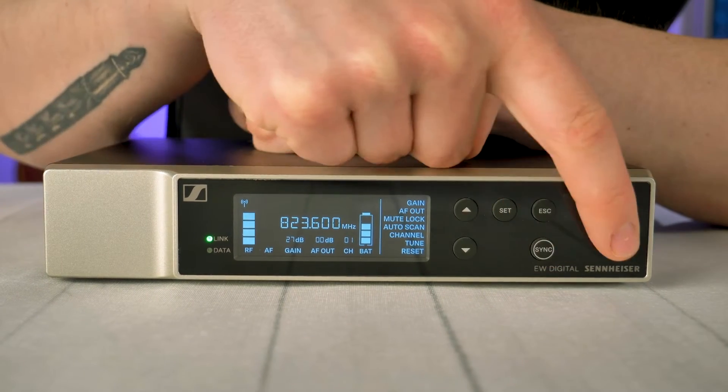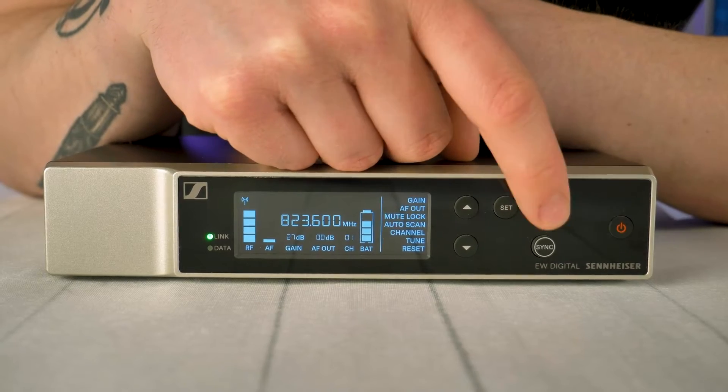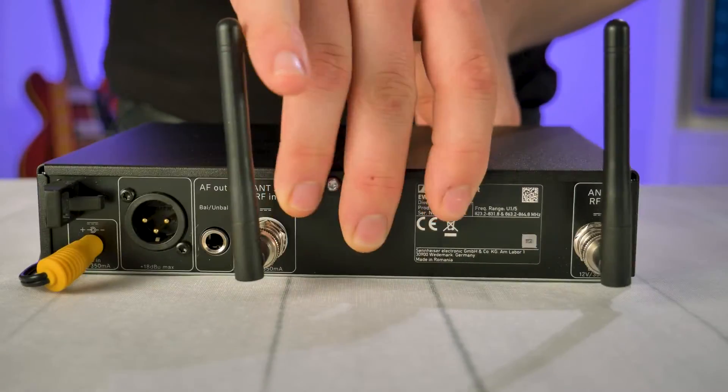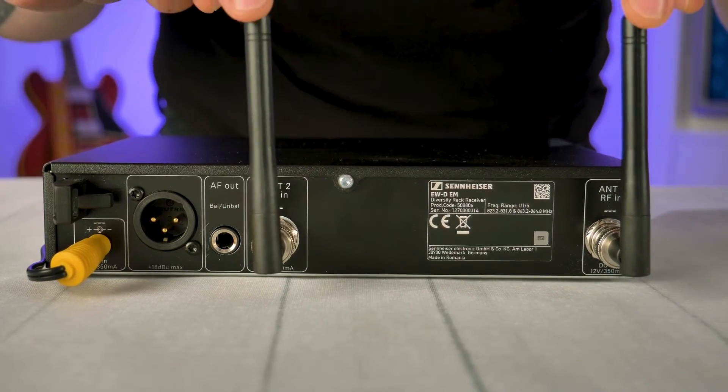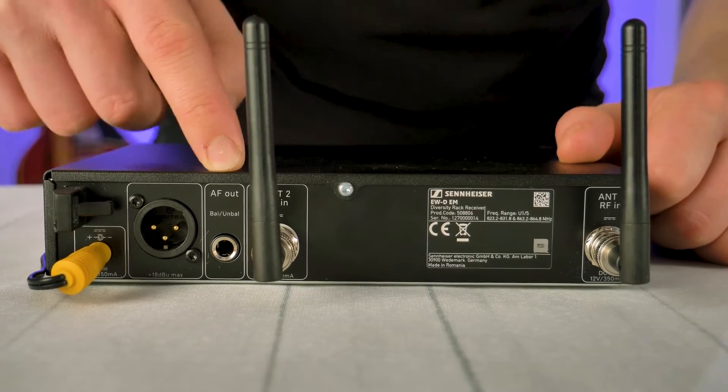To navigate the receiver there are six clicky soft touch buttons: up, down, set, escape, sync and power. The back of the unit is also quite simple with dual antenna bayonets, AC power inputs and XLR balanced/unbalanced 6.3 millimeter jack outputs.